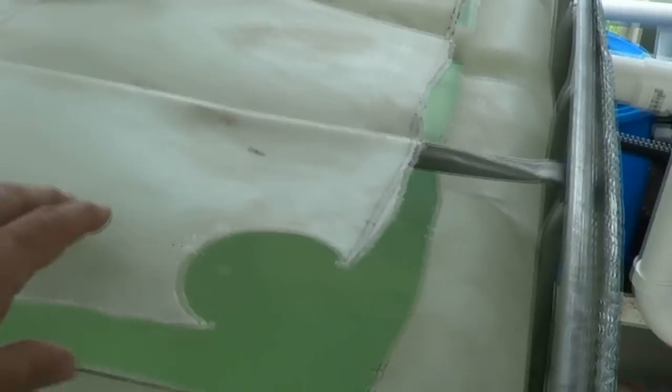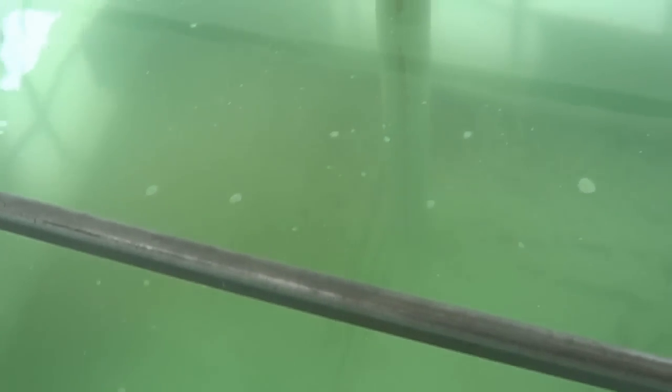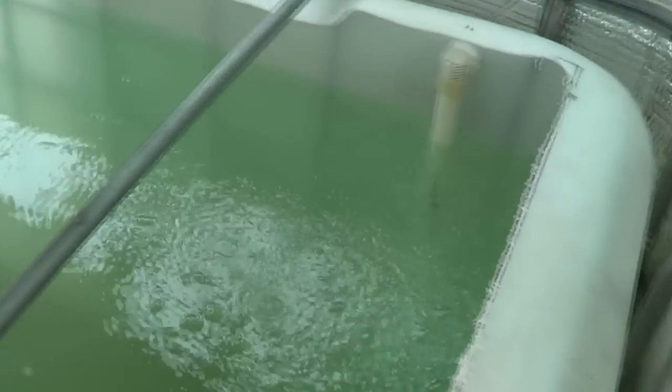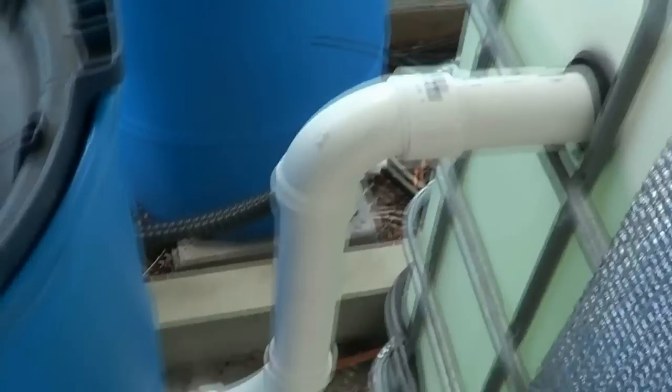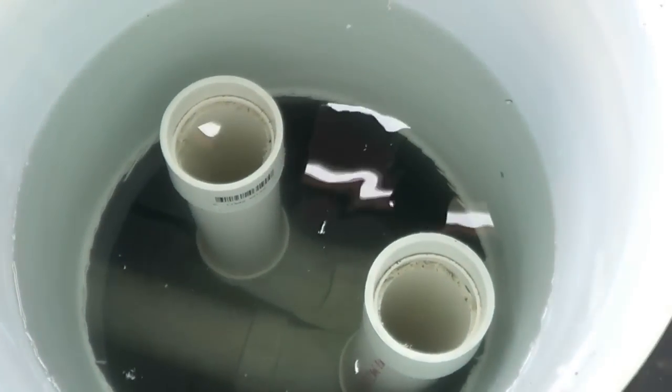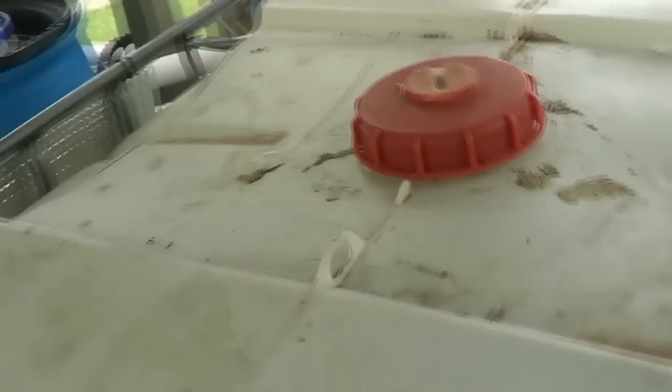I got the venturi coming in on that back corner, the drain coming in right in the middle towards the back. Same thing over here — I got this acting as a lid, same thing right here.